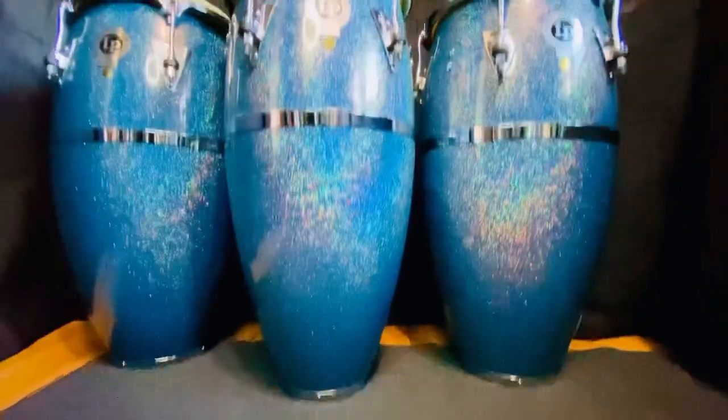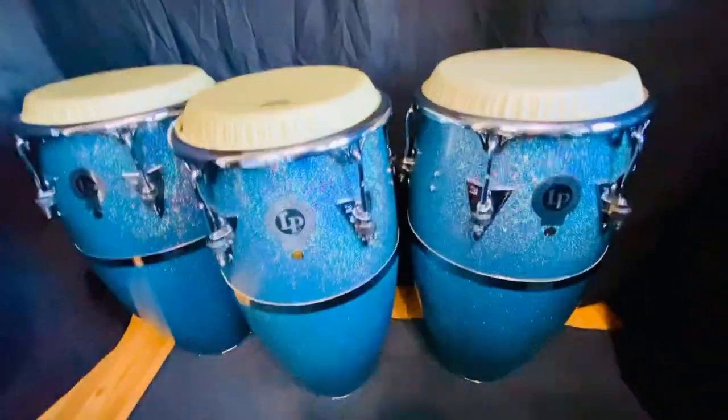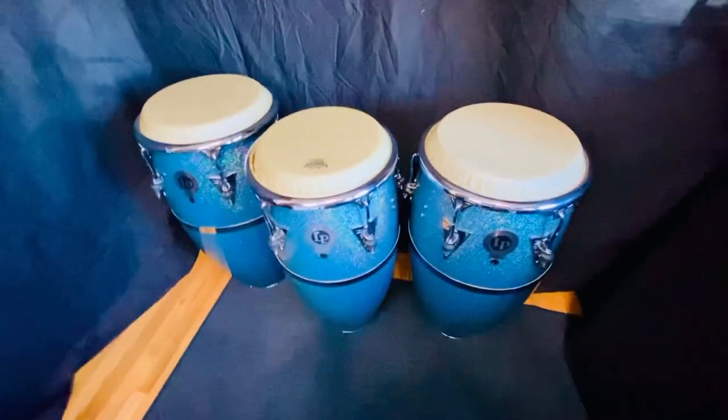Now let's move on to the most important thing, which is sound. First we're going to start with the Remo Nu-Skin synthetic heads.